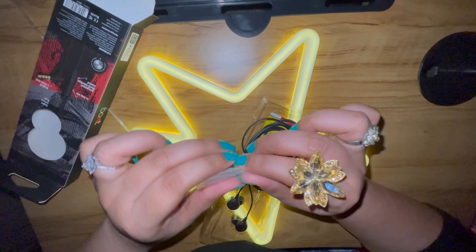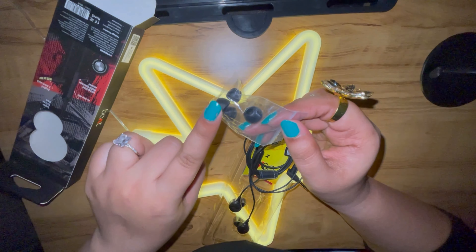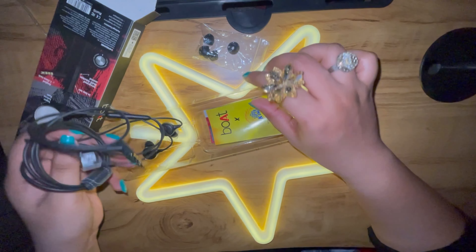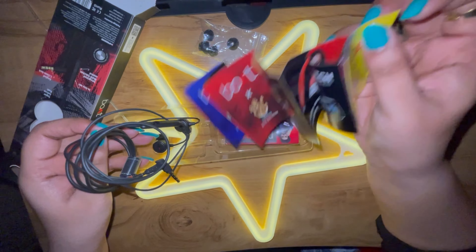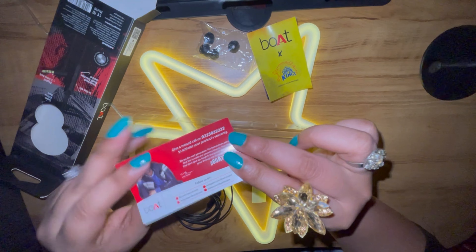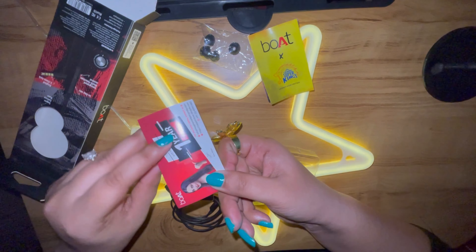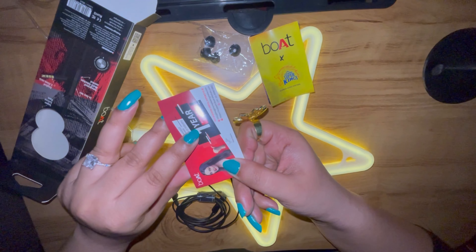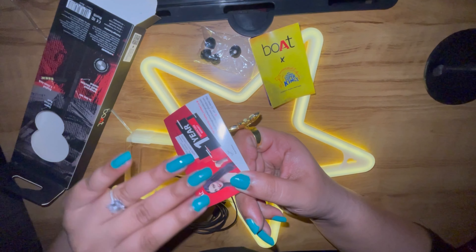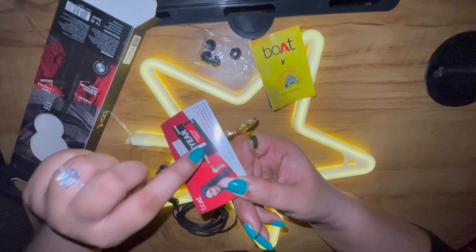They include two earmuffs as backup, so if your earmuffs fall off you can replace them. This is a very good thing because you don't usually get extra earmuffs with other earphones. Along with this, there is also a warranty card included. You can see it like this one — it's a warranty card.